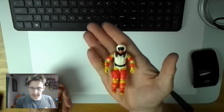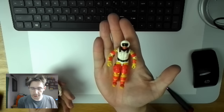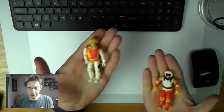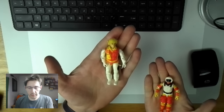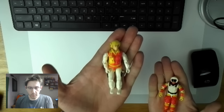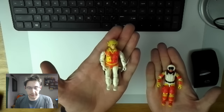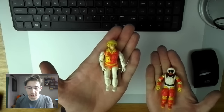All right. This guy, made from Snow Job and Blowtorch — we call him Snow Torch. This other guy, also made from Snow Job and Blowtorch — I don't know, what should we call him? Leave a comment and let me know what I should name this G.I. Joe.